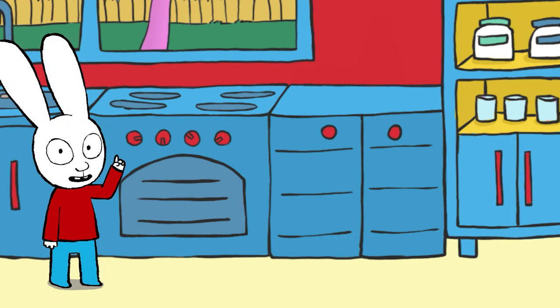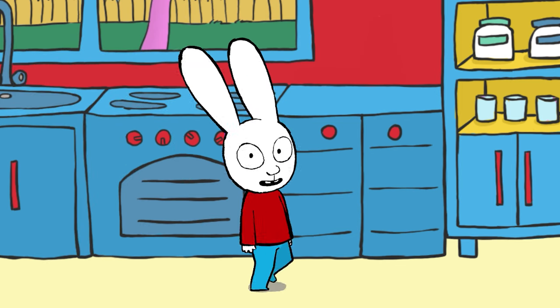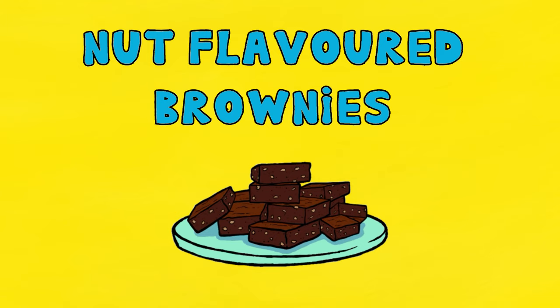Hi everybody! Today we are going to learn how to make a super brownie with hazelnuts! Nut flavoured brownies!